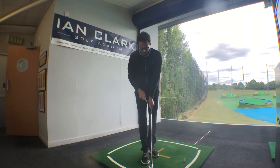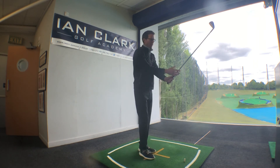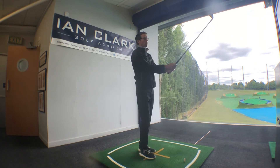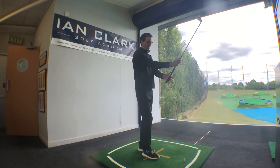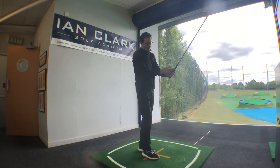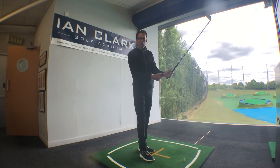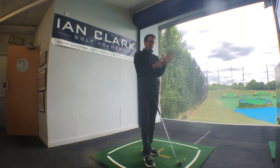Then just curl your fingers around, lowering the heel pad onto the top side of the handle. There you can see it completed — the left thumb just a little bit to the side. That's a great way to get this lead hand on. You simply slide your right hand on; we'll talk more about the right hand position in another video. For now, make sure you're getting the handle down and into the fingers of this left hand, with the handle underneath that heel pad. You'll know you're doing it wrong if you wear a glove and start to wear it out in this part of the hand. Give that a go — it's going to make a big difference.